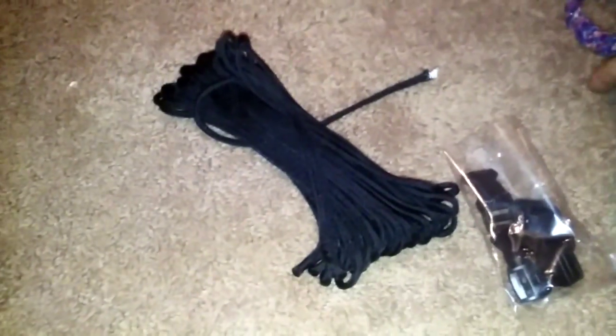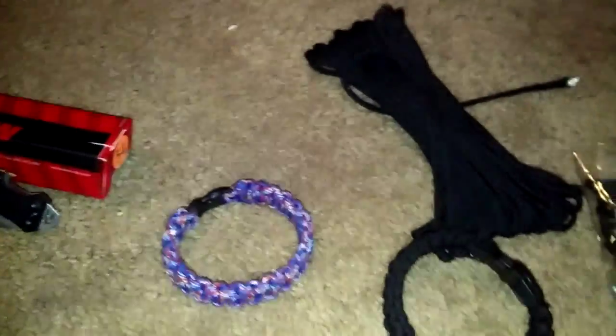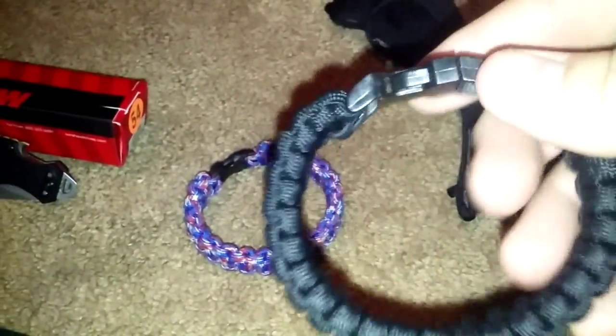I just wanted to mention a new hobby I've picked up — it's paracord bracelet making. This one I made when I went camping, because they had a class out there teaching how to make paracord bracelets. I kind of made it a little too small, but then I took this one.